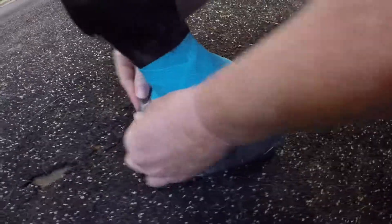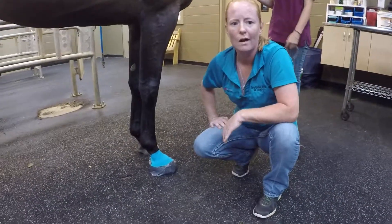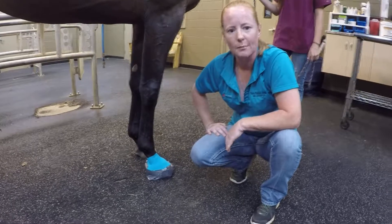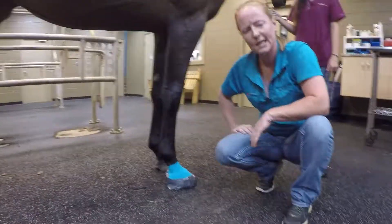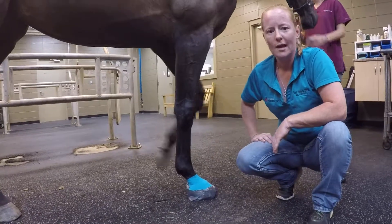Any time we have you do a foot bandage we may alter things for the specific case that your horse has. So whatever happens to be going on with that foot, we may change some things up. But this gives you an idea of just a very basic foot bandage, which is a nice thing to know how to do.